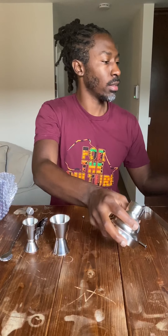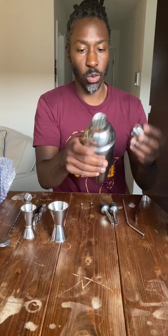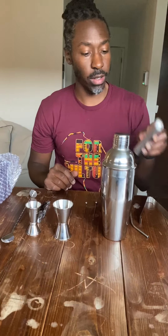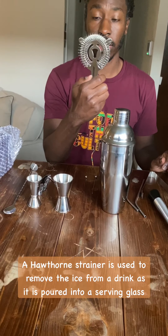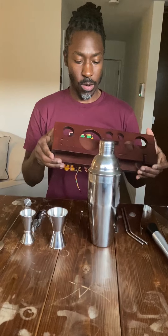Here we go — our shaker. And this is the muddler, a stainless steel muddler. Another bar pick, another straw, and a Hawthorne strainer. And our bamboo stand — how dope is this? I'm just going to stick everything in here where it belongs.